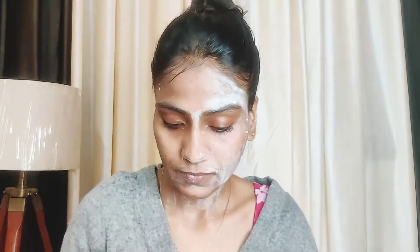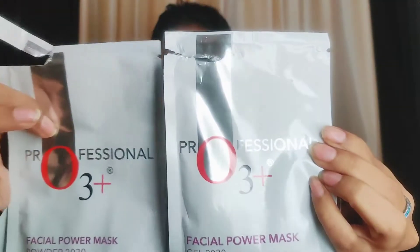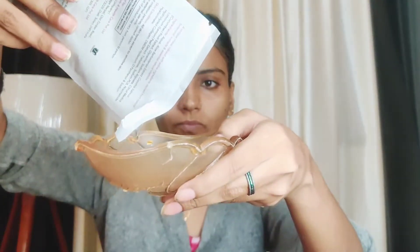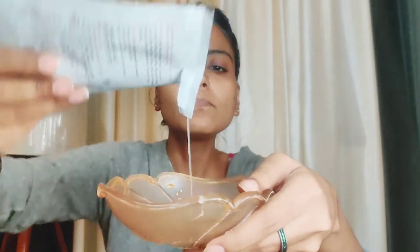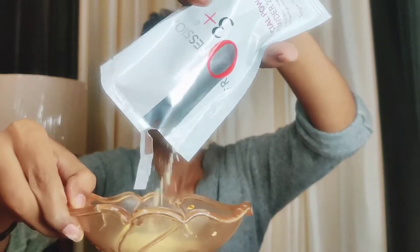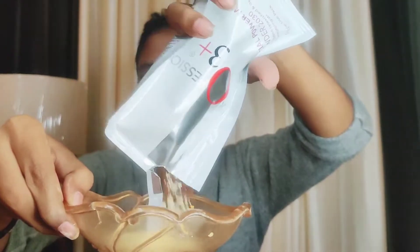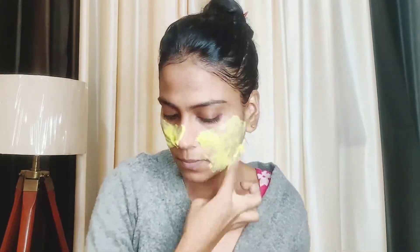Then wash with plain water. Step 6 is the facial power mask — gel and powder. Mix them in a 1:3 ratio in a bowl — one part gel to three parts yellow powder. This is a rubber mask, so you can apply it yourself all over the face.